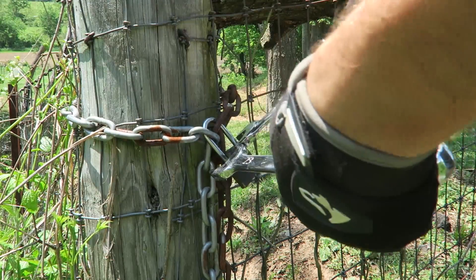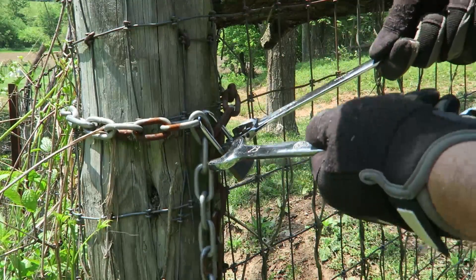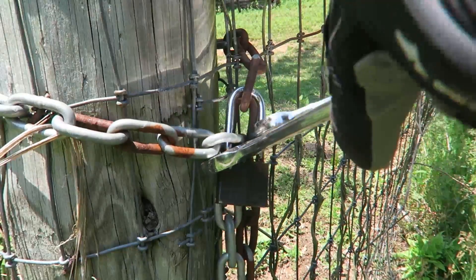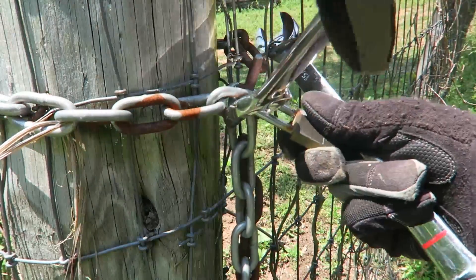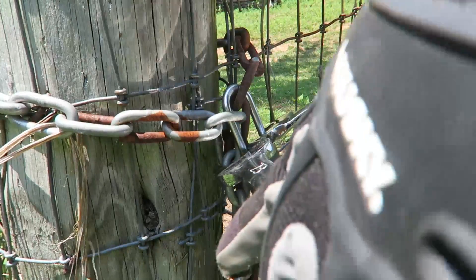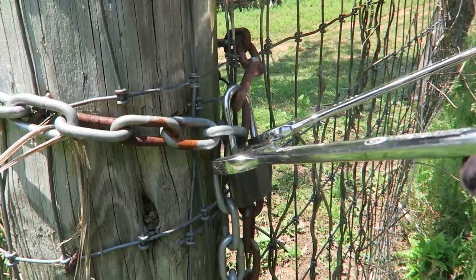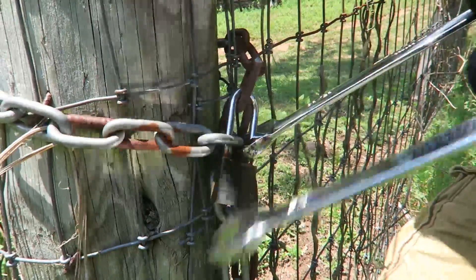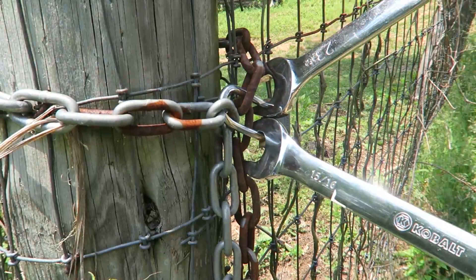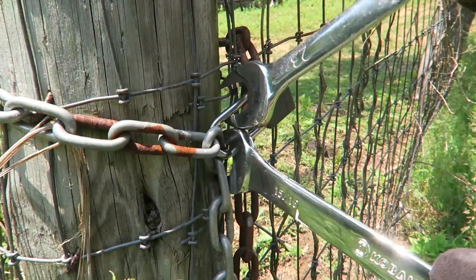Once again. With the chain on, it's a little bit more annoying and tedious to get it right. I might need smaller wrenches because it doesn't go all the way — you have to go all the way for it to work.